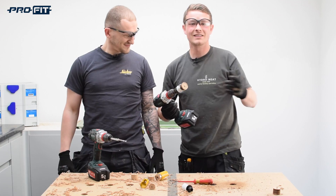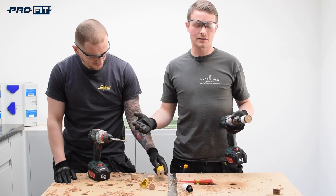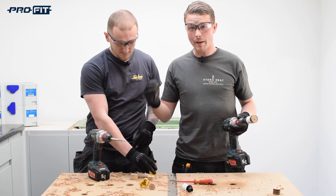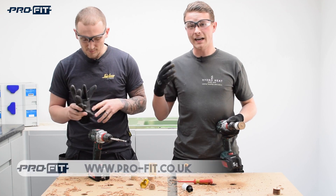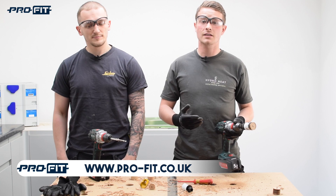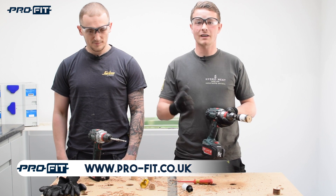Okay cool, so guys, now you know this is how fast the ProFit system is compared to a traditional bi-metal hole saw kit. Remember it's the ProFit hole saw system — if you need any more information or you want to know more, just use the information that's on the screen; it's going to take you straight to their website where they're going to be happy to help you. Thanks for watching.